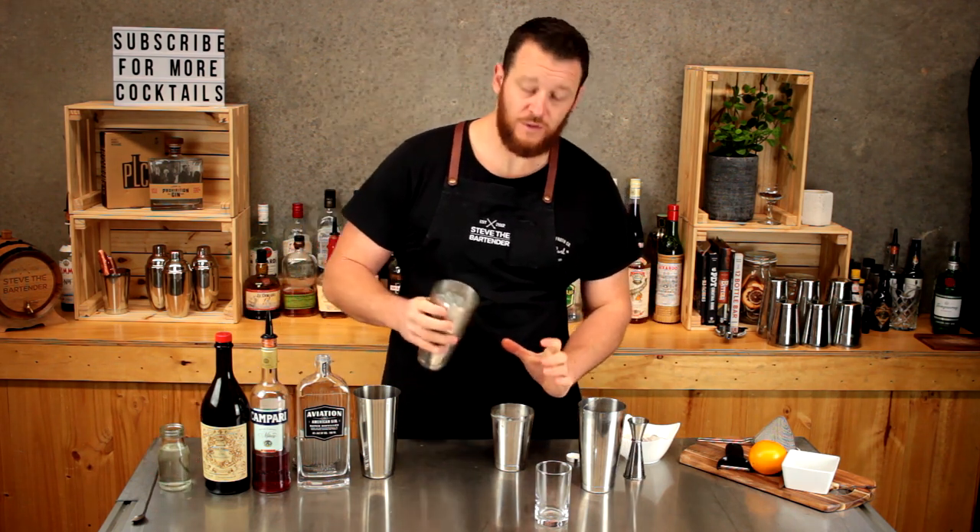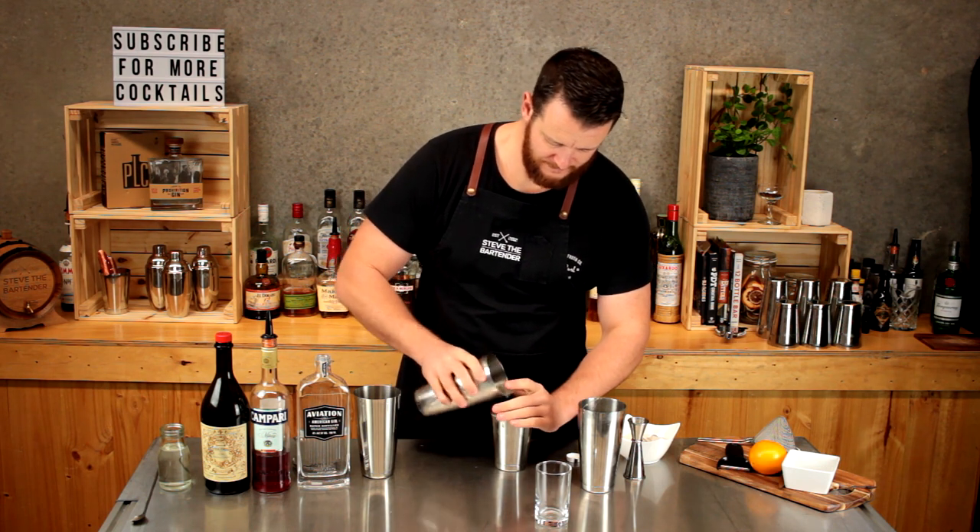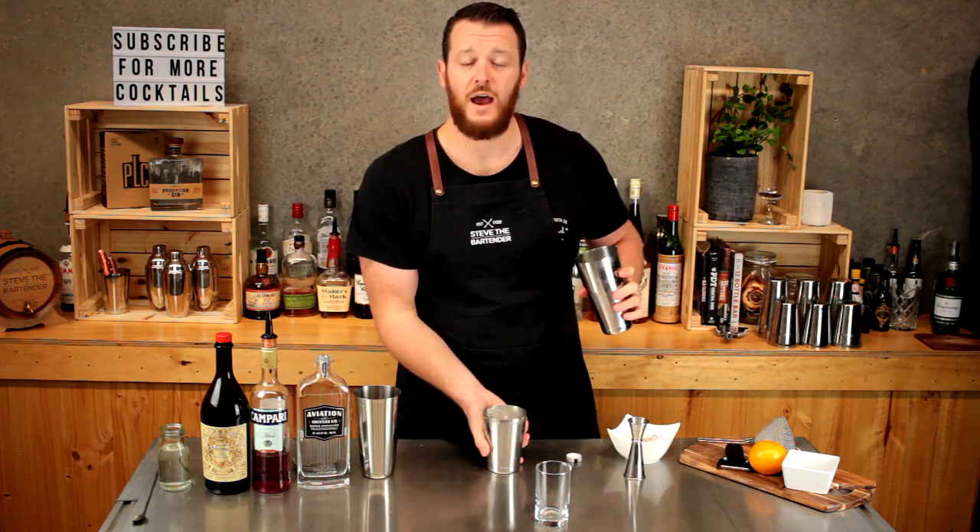Fill the cocktail shaker with ice and give it a really good shake.